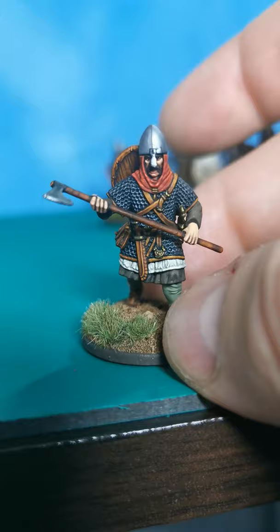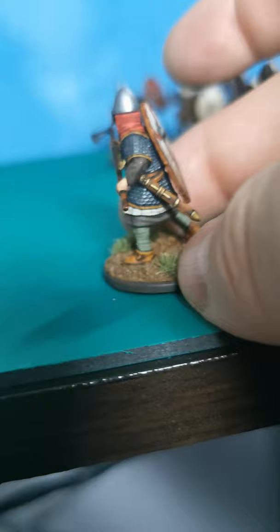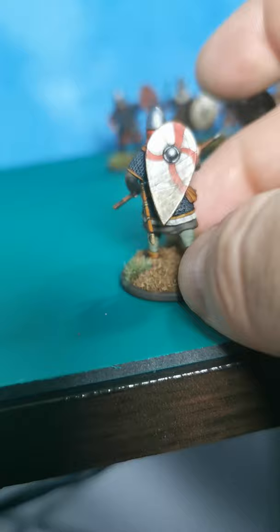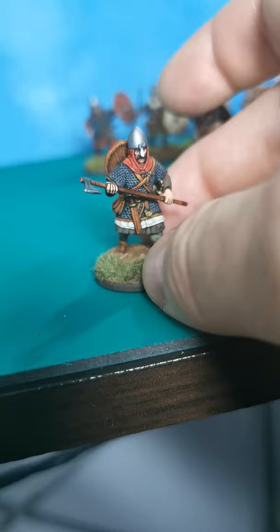This was number three — quite happy with him. Face turned out nice, leather work turned out really nice, padded armor enjoyed painting that. I usually don't like painting that because I have to mix up my own shades to get that padded armor effect — the linen effect — but I found a couple of paints to actually do that for me.